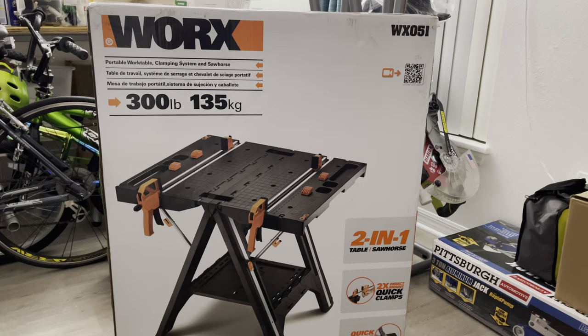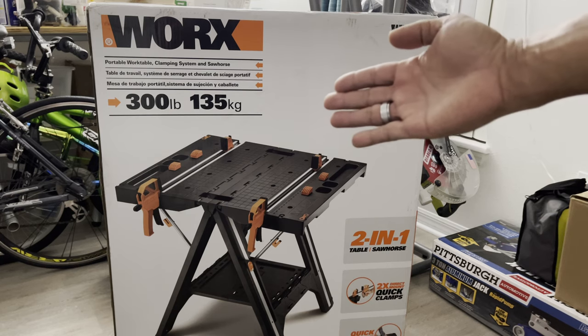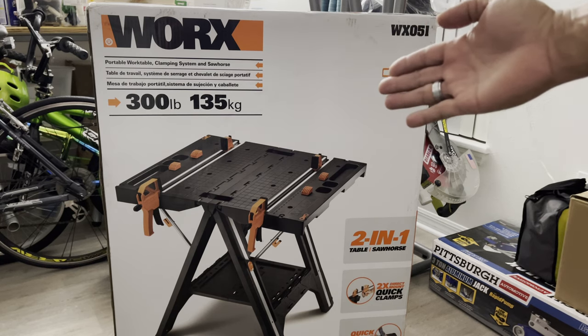What's up guys, Jeff World Trade here. Today we are going to unbox this WORX table and sawhorse. This is the WORX WX051 right there.